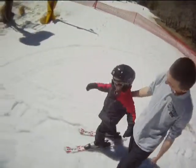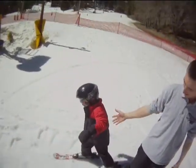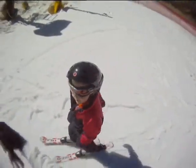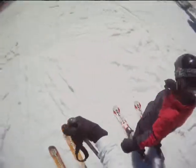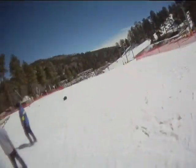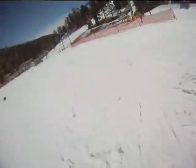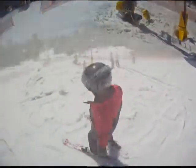All right, let's go out here. You got your motor running? Let me turn my key on. Will you ski down to me so I could see you? Ski! Good job.